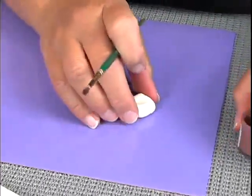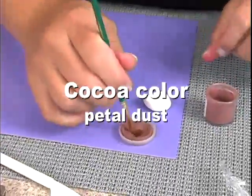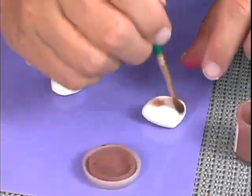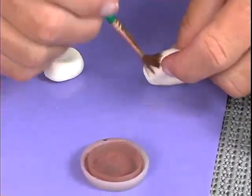Now for the chicken chunks, take some petal dust — this is a cocoa colored — and just kind of brush it a little bit. Just make it look like it's got a little bit of color.